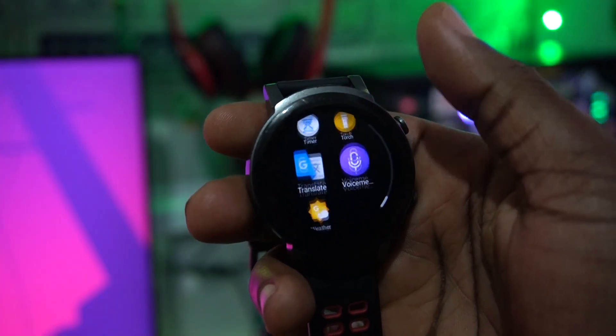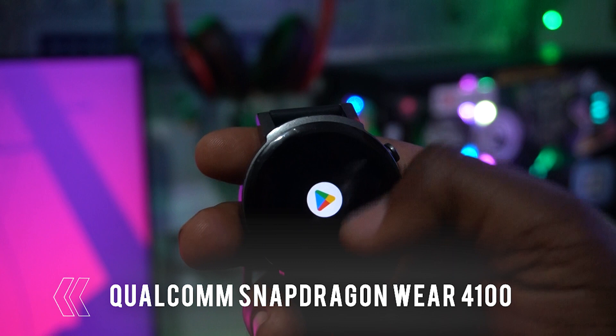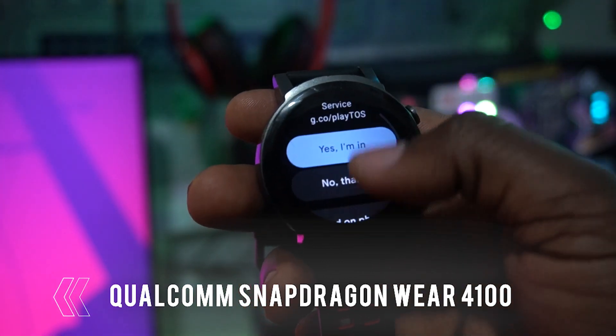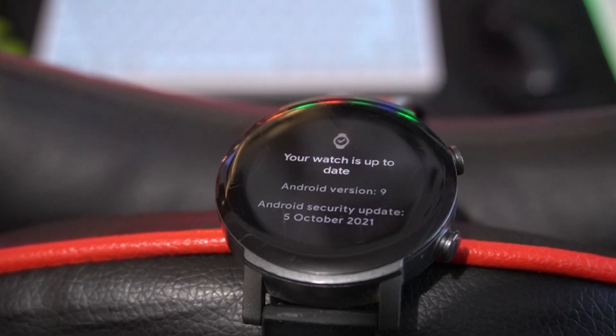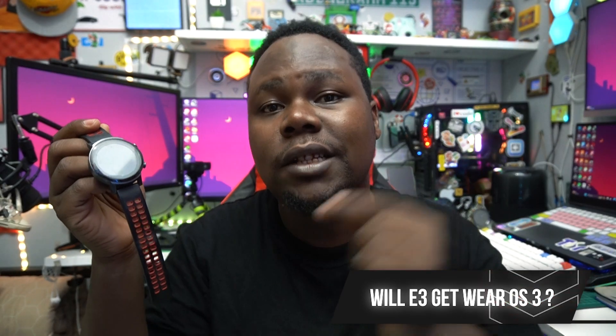These companies do this because they just want to release new lineups to convince you to buy new watches. But let's be honest — this watch performs really well on its Snapdragon processor. It was supposed to get more updates than usual. The security patch on here is from 2021, which is really annoying.